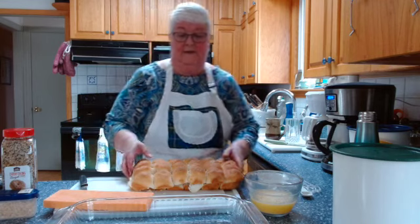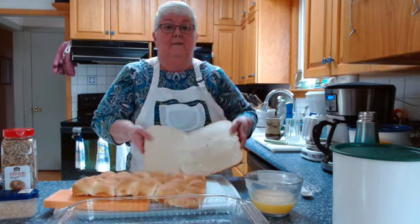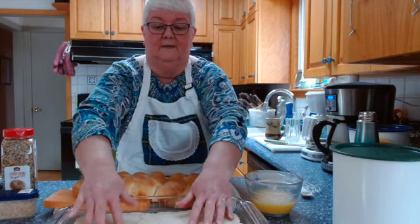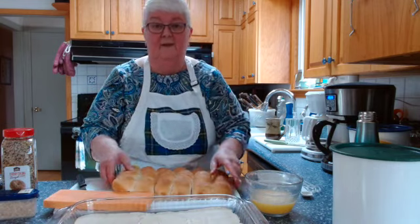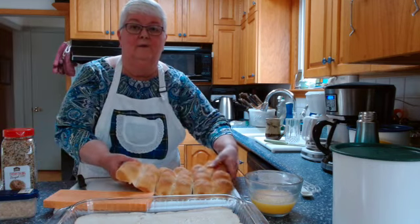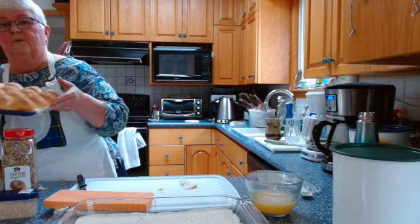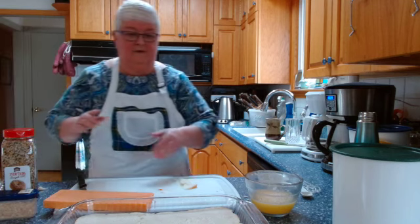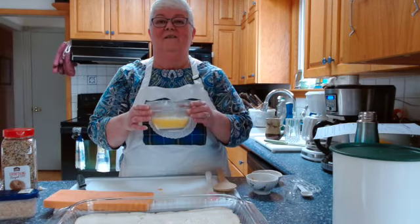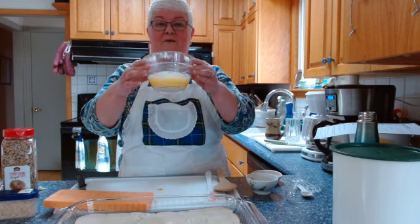I'm going to take the bottom half of these rolls and put them in my pan. I'll set the roll tops over on the cutting board in the corner. Now the fun starts — I'm making my sauce, and it starts out with three-quarters of a cup of melted butter, which I have right here.